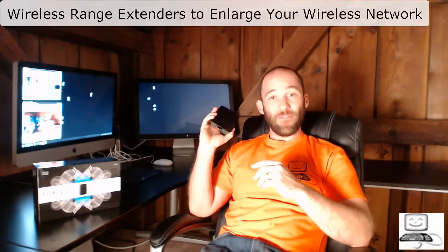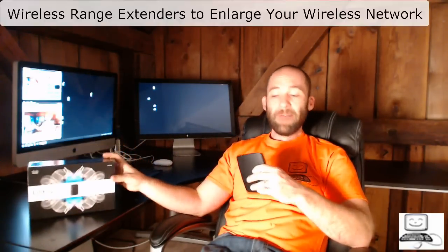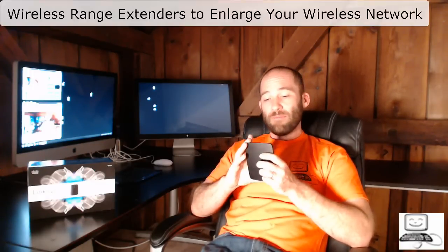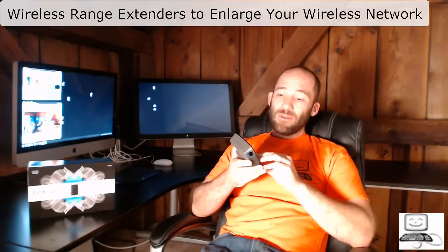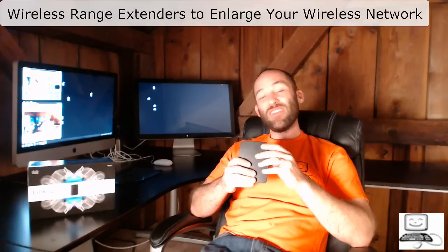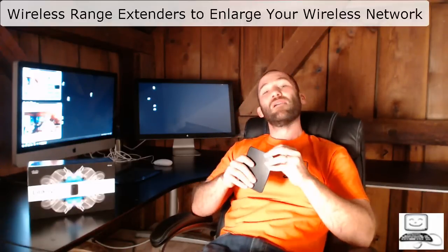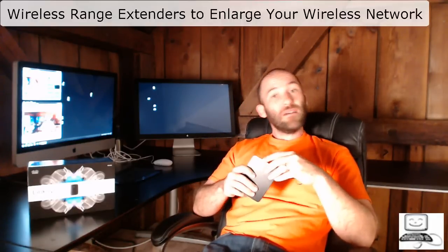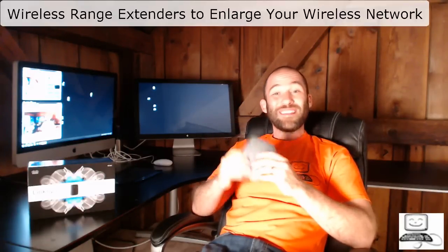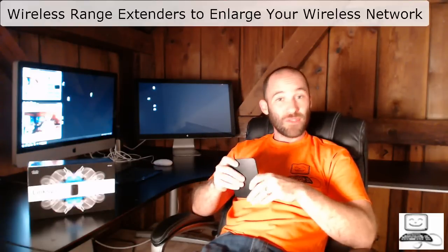I have to say I've used Linksys wireless repeaters for years, and the old version was a horrible, awful pain that was almost not worth setting up. It would drop connections a lot — it was one of those devices that made me a lot of money because clients kept calling with complaints. But this new version seems a lot more stable and does not have the same issues.